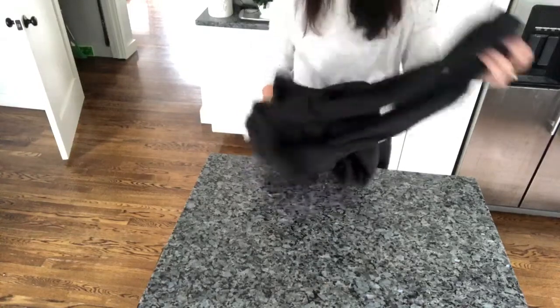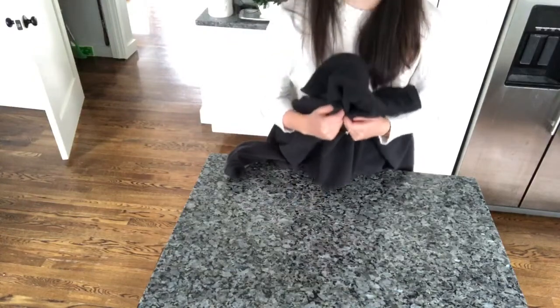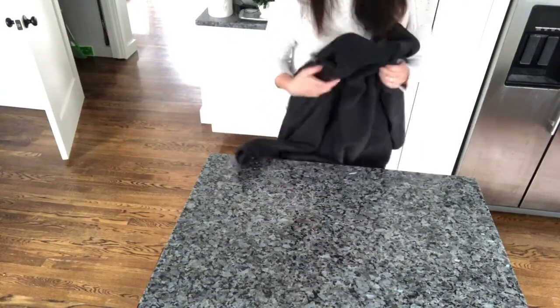First let's take off our jacket. We're gonna make sure it's all right side out and we're gonna find a flat surface to lay our coat down on. I'm gonna use my kitchen counter.